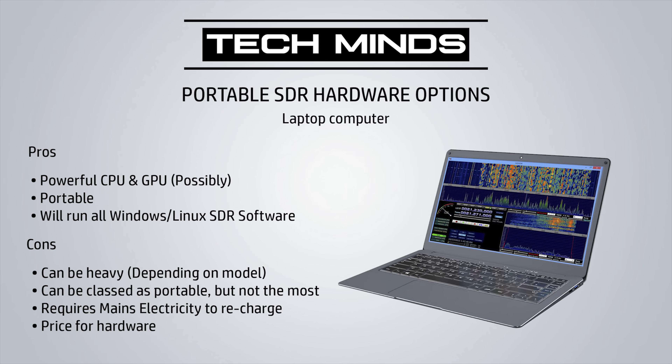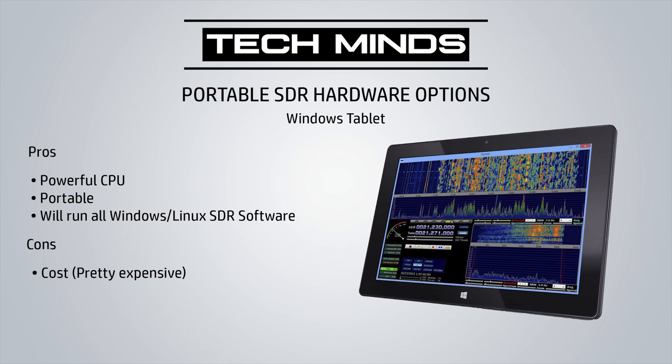Another solution which is actually quite viable is taking along a laptop. Laptops can be very powerful and small at the same time and will run all of the software you'll need, especially if you want to start decoding some digital modes. The next solution on my list would be a Windows tablet — again very portable and able to run nearly all of the software you'll need, but it's still not something you can quickly pull out of your bag or pocket and start using to scan the airwaves with an SDR.